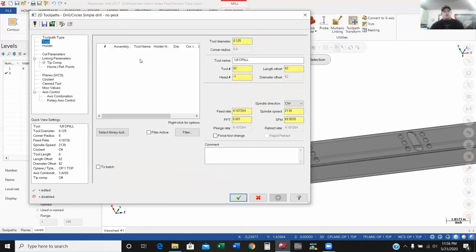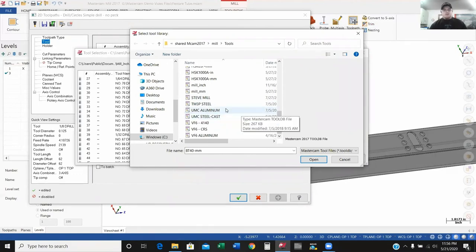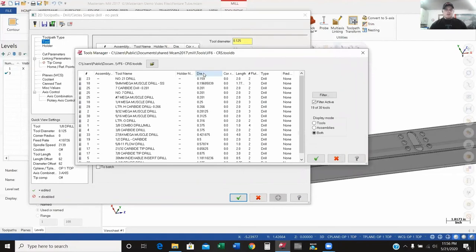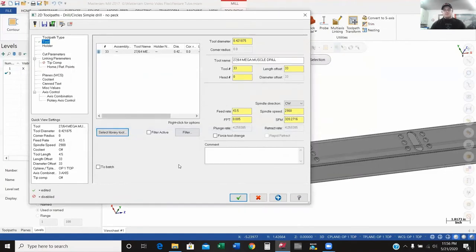My toolpath type has my drill highlighted. Next, I'll go down to Tool. I don't have any tools in here yet, so I'm going to go to 'select library tool' — and as you can see, we've got some different libraries created where we've created tools that we use in our shop. Right here I've got the 27/64 Smega Muscle drill. What's nice is if you know the feeds and speeds you need to run that drill at, when you create your tool you can set those parameters ahead of time. So when I select this tool, those are the parameters we had previously set — anytime I bring it into my Mastercam file, the speeds and feeds are already there. We're going to run at 2,900 RPM at 43.5 inches per minute.